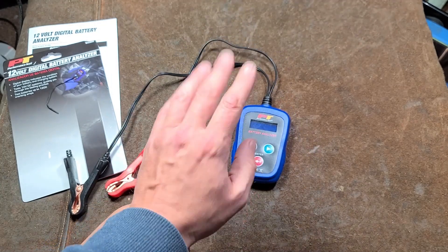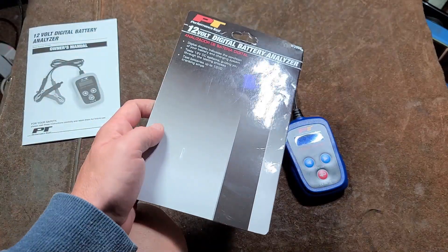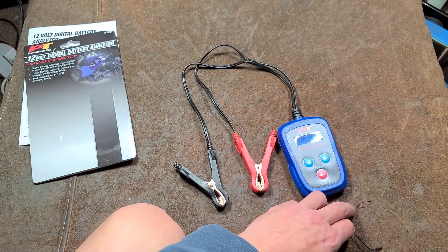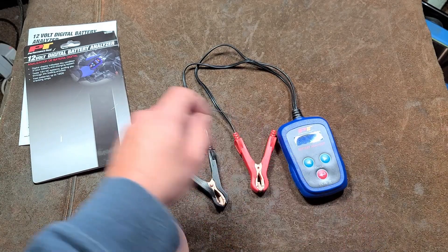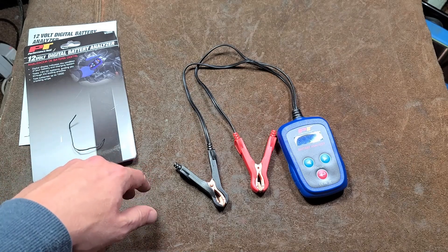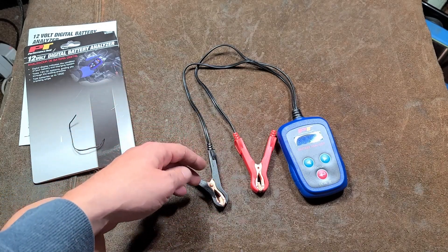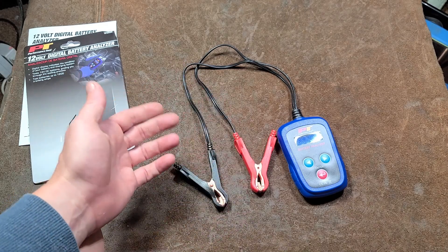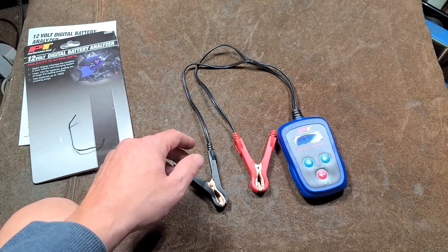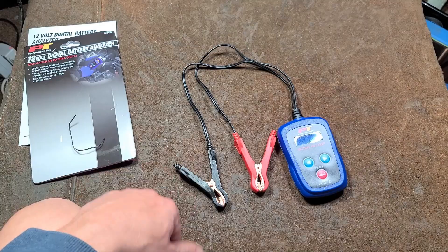So anyway, simple little review of this Performance Tool 12-volt battery tester. Bonus points if you can guess the make of the vehicle I tested this on, double bonus points for the model, and triple bonus points for the generation. I really appreciate everybody who's been watching and subscribing — if you haven't subscribed, please do. Until next time, CaduceMax is out.